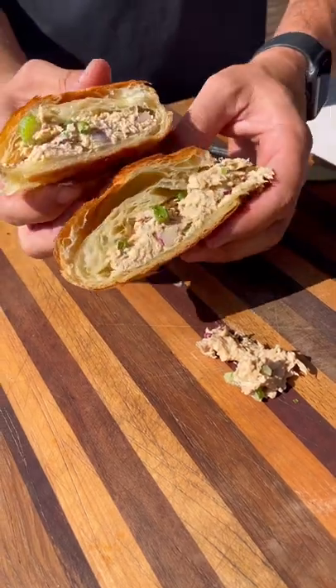You can use a pre-cooked rotisserie chicken, or cook up your own just like I did. It is super easy to make — one of my favorite things. Give it a try and let me know what you think.